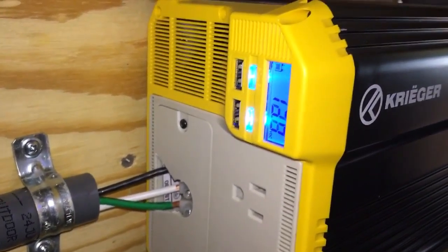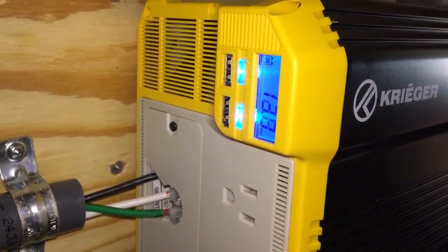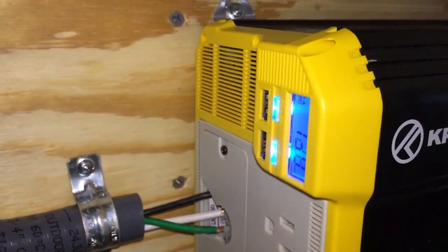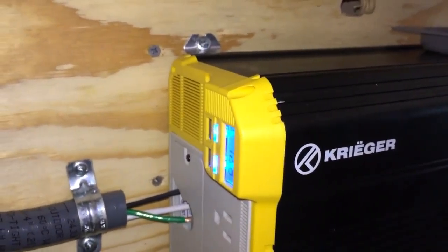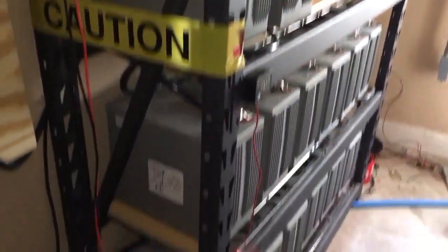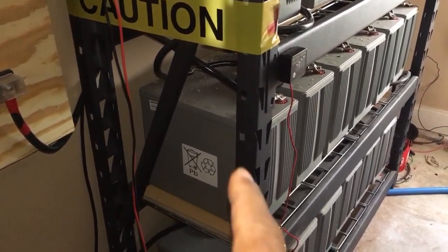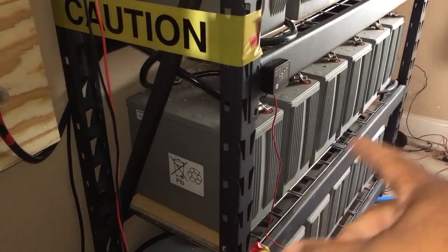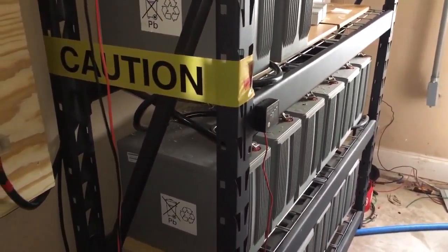Batteries are at 13 volts right now — kind of weird. This is just 12 volt. The Outback inverter that I'm buying is 36 volt, so I'm going to switch these batteries over from 12 to 36. I'm probably going to get maybe another six more of these batteries — we'll see, trying to negotiate on price right now.